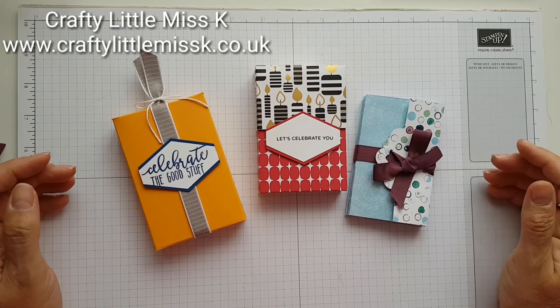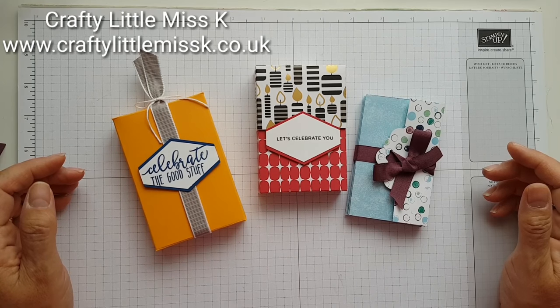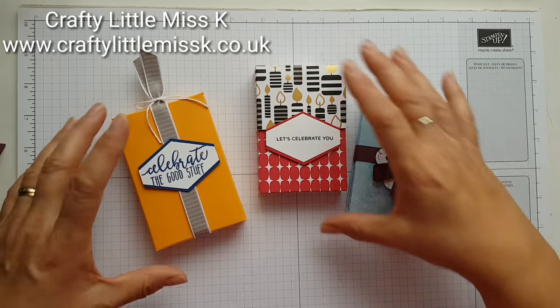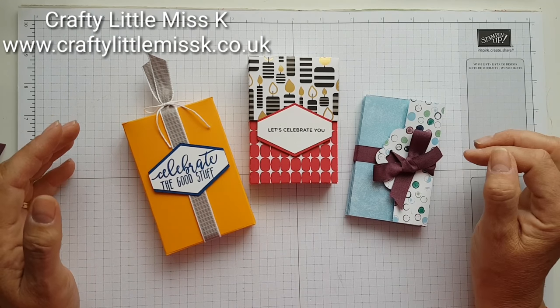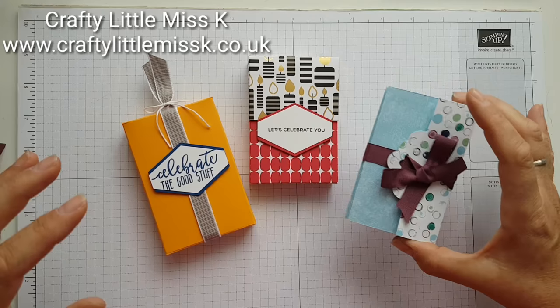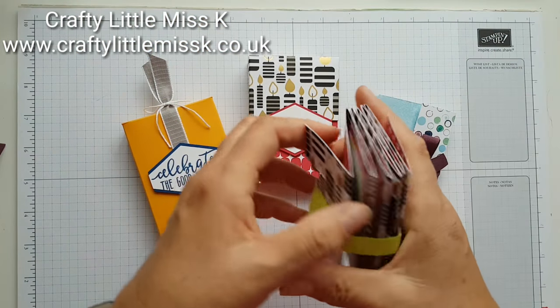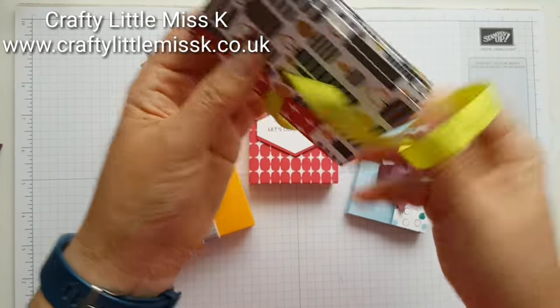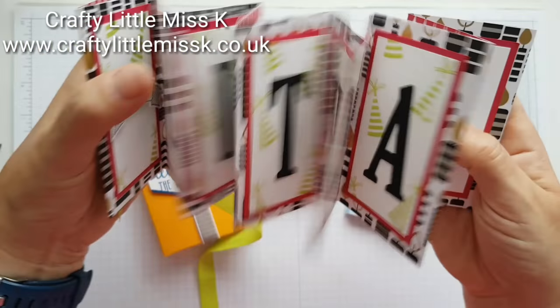Hello there, it's Karen here from craftylillmissk.co.uk. I'm an independent Stampin' Up demonstrator here in the UK, and I've finally got around to doing a video to show you how to make the box for the concertina cards. Just as a quick recap, this one belongs in this box — I want to do something different and I thought these were quite spectacular.